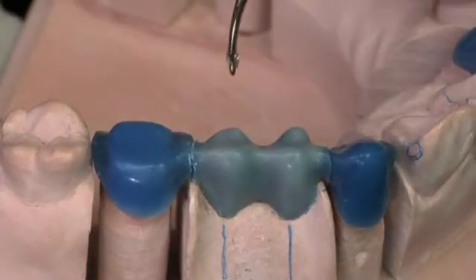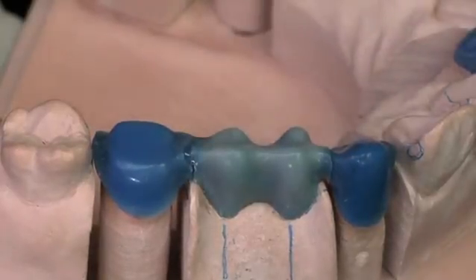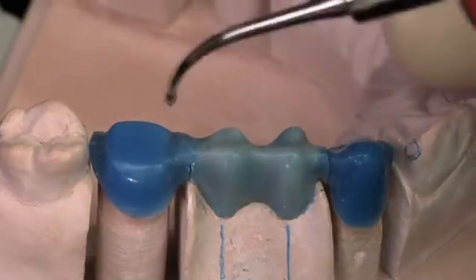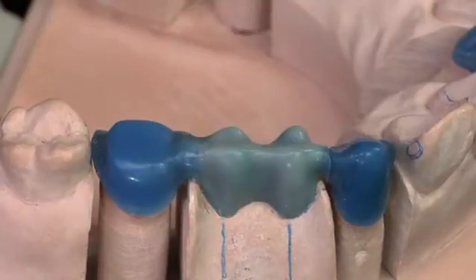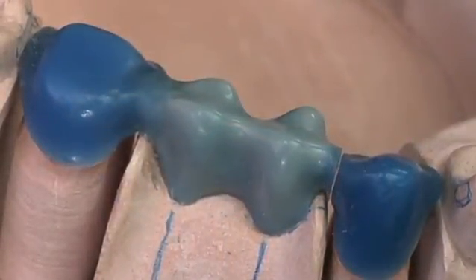I'm going to pick up a small droplet of wax and just put it right over the connector. Let's go down the facial with just a little bit more. So I've waxed over the cut that I made to free the pontic from the abutment, but I have not melted the wax of either the abutment or the pontic itself. I've covered one connector and left one open.